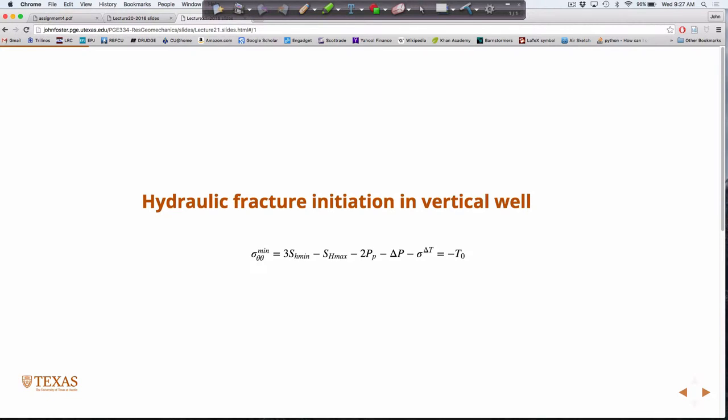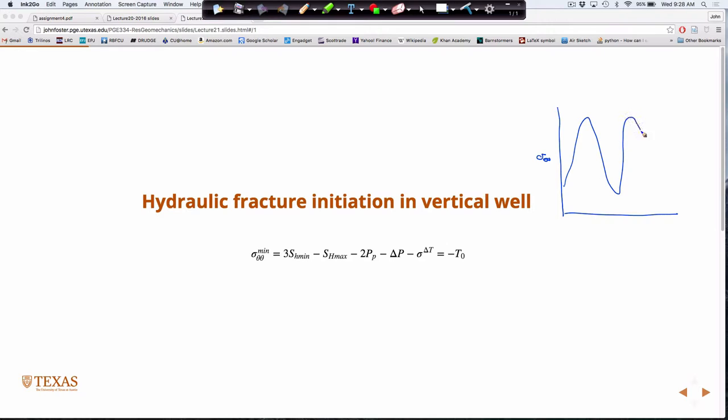If we go back to the Kirsch equations for a minute — looking at the tangential stress at the wellbore — these are the simplified Kirsch equations at the wellbore in terms of the hoop stress, theta-theta, and this is in a vertical well where the equations correspond to the principal stresses. Sigma theta-theta cycles as you go around the well: it goes maximum, minimum, maximum, minimum. At the minimum value, if this corresponds to zero stress, the minimum is closest to zero.